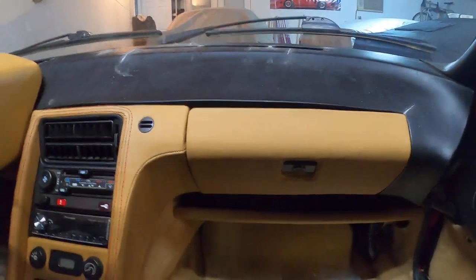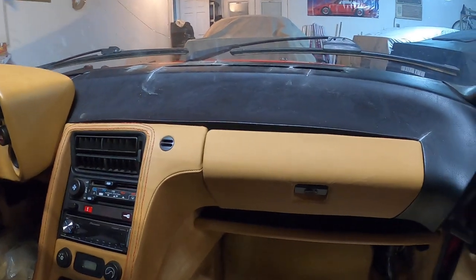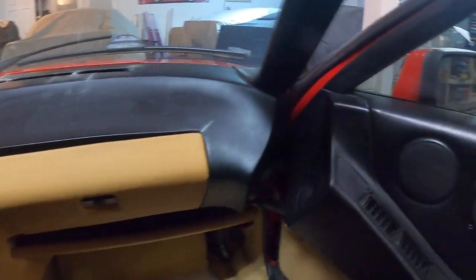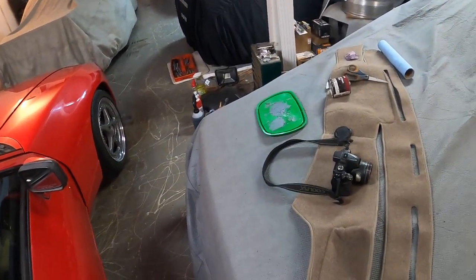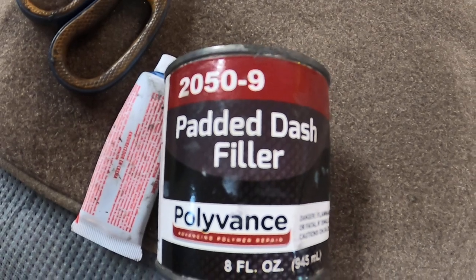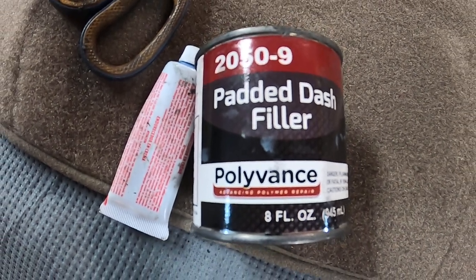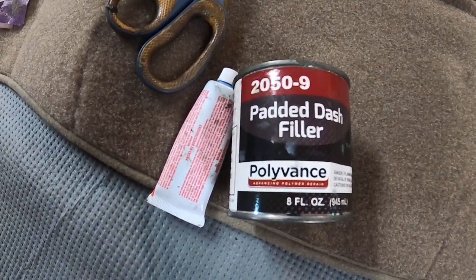Even though I've done a lot of leather work and really addressed a lot of the interior issues when I bought it, the dash was badly cracked. I've been playing around with a dash filler made by Polyvans — it actually worked out really well on my 6 Series BMW, which also has a plastic vinyl dash from the 80s. Here's the stuff I've been using. This is the hardening cream — I paid about 25 or 30 bucks for this small can, and it'll last a long time. It'll probably do 30 cars. This is the smallest can you can buy.